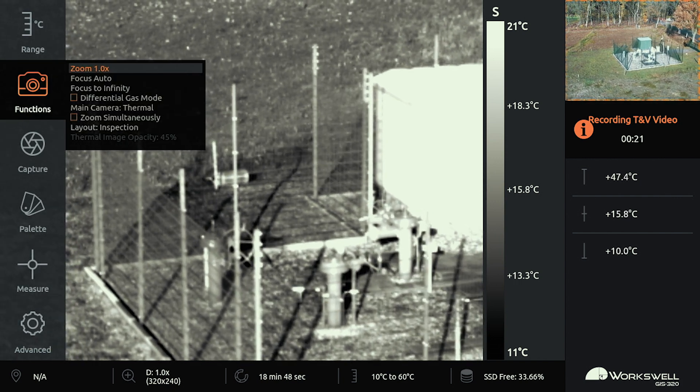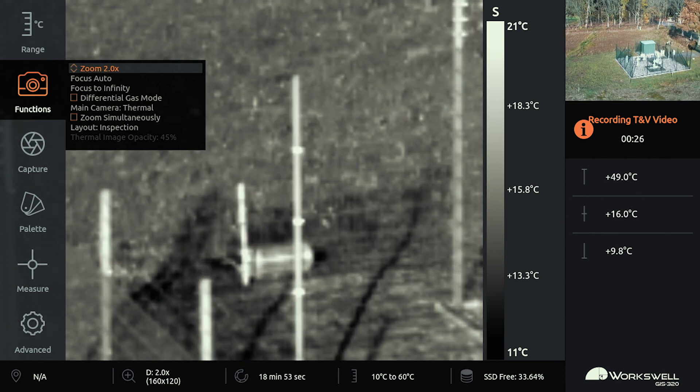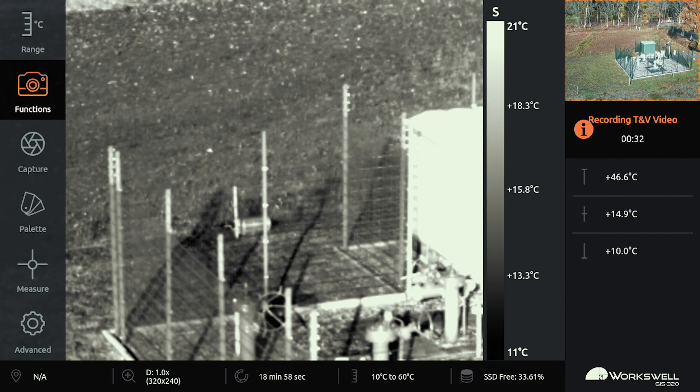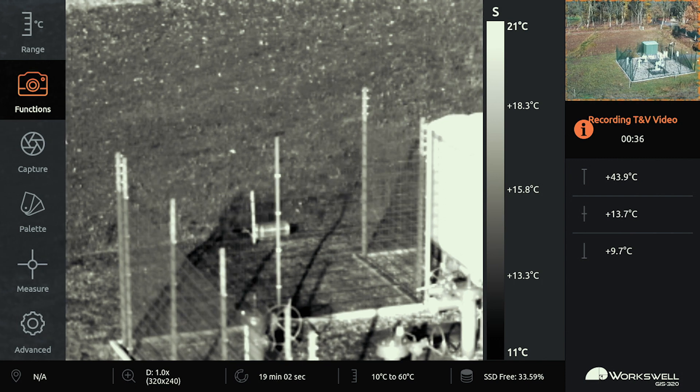While I'm flying at the moment, you can see my camera operator has spotted a gas leak. We know this is a methane gas installation, so it's probably a methane gas leak. The black cloud you see here indicates the gas leak.